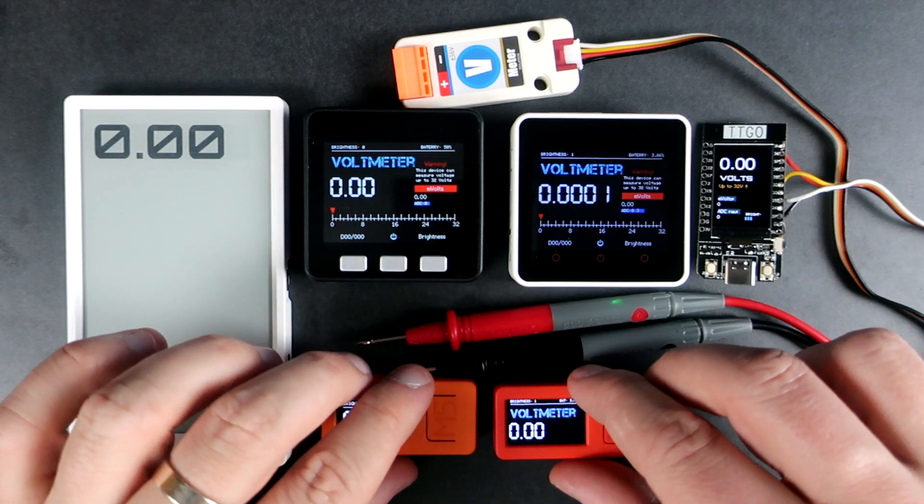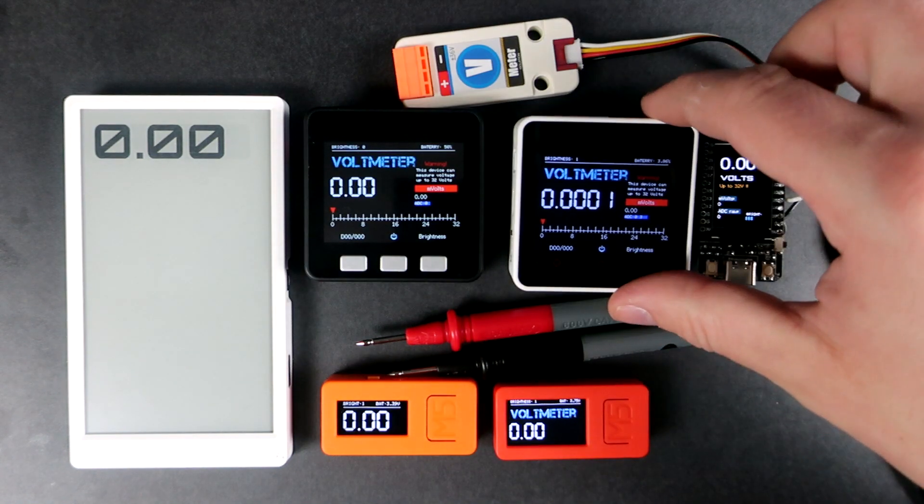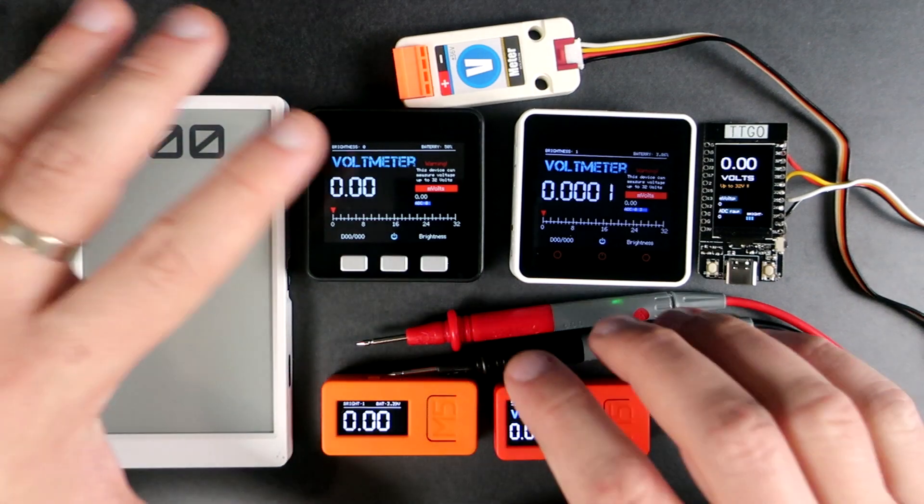Hello, here is something interesting. I have a bunch of ESP32 development boards, mostly produced by M5Stack or LilyGo.